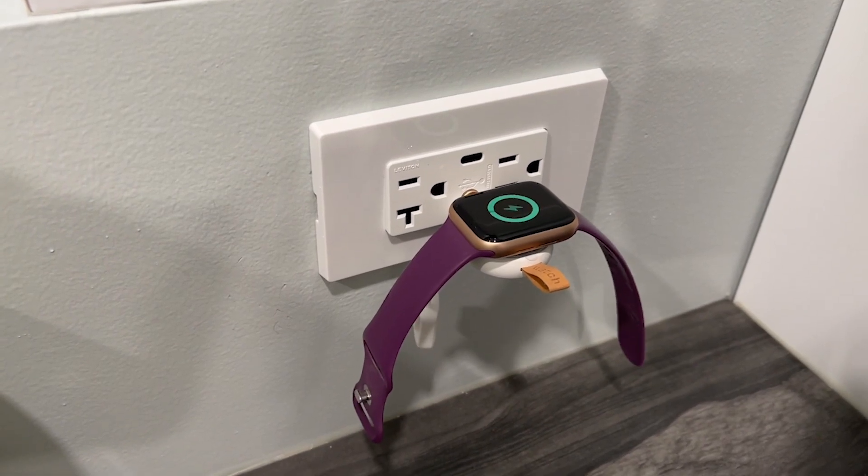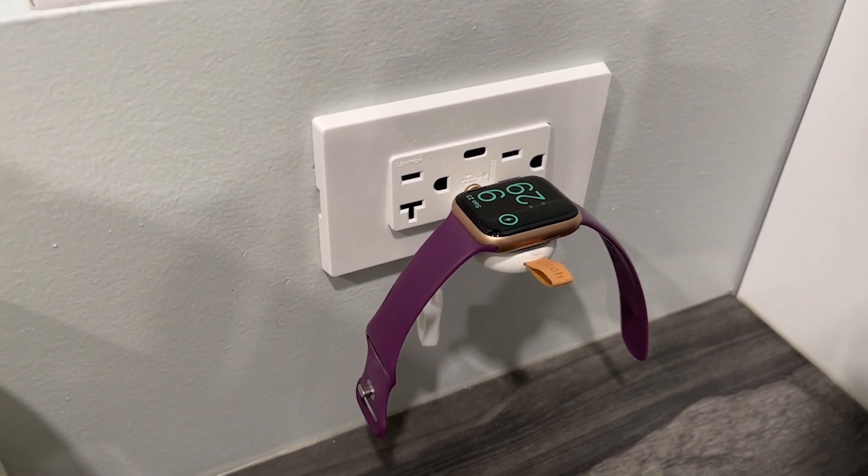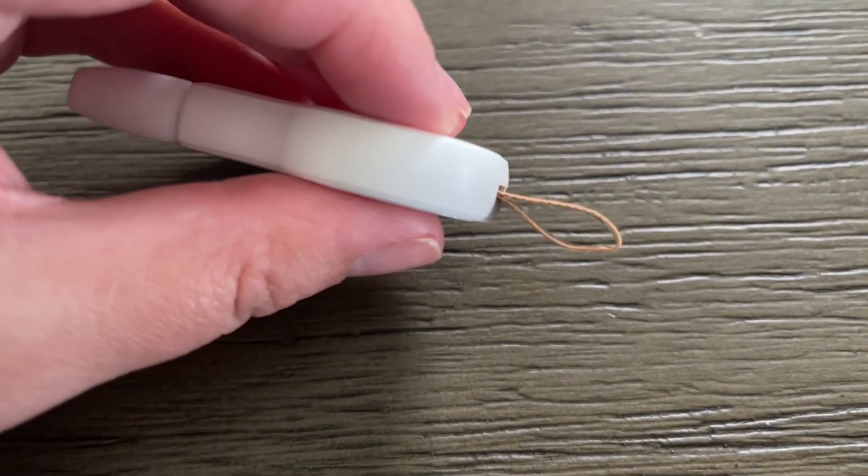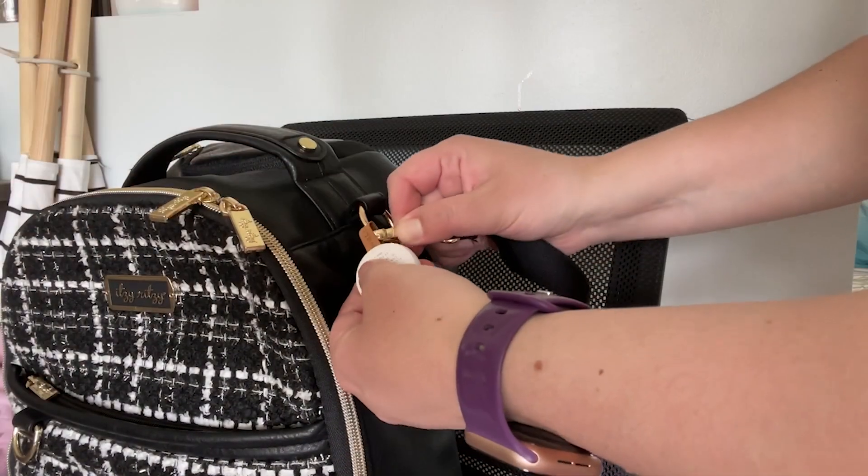We have an outlet in our kitchen that has the USB port on it, and I love being able to charge my watch while I'm doing the dishes because I have it off anyways. Another one of my favorite parts is this loop on the end so I can hook it onto the outside of the diaper bag if I'm out on the go.